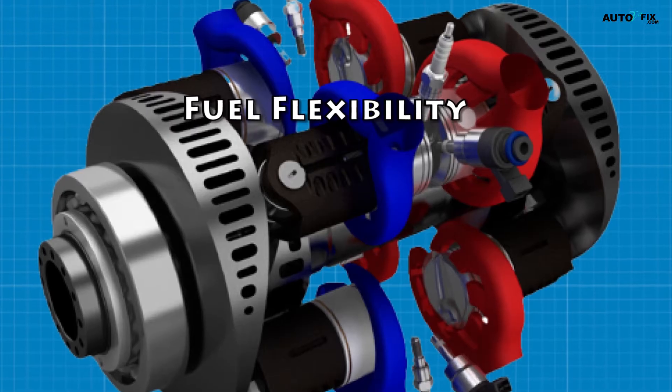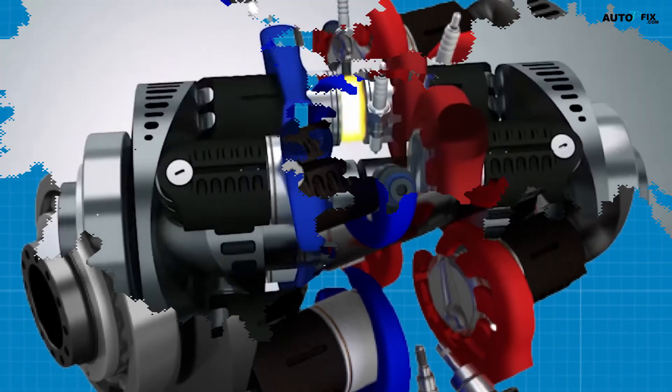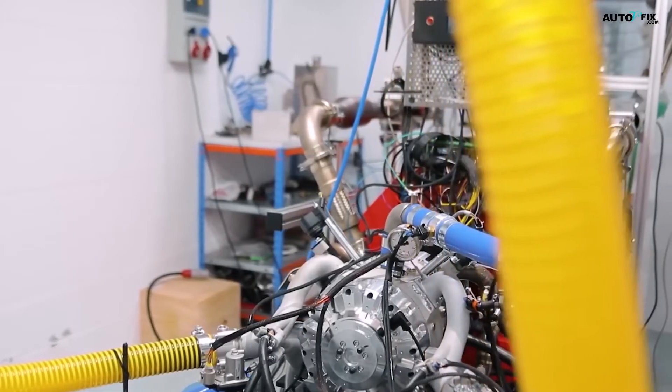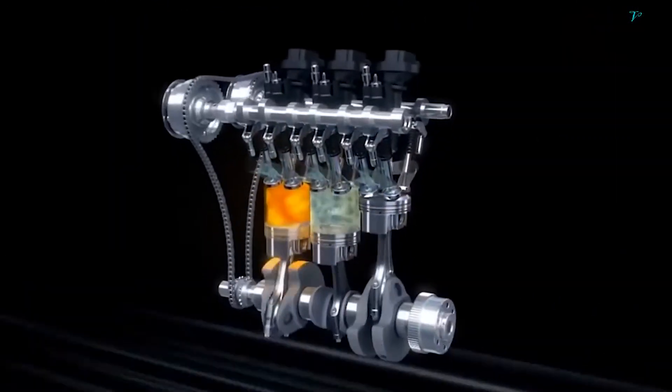The ability to adjust the position of the wavy swashplate allows the engine to be optimized for different fuel types, including more sustainable alternatives like hydrogen.